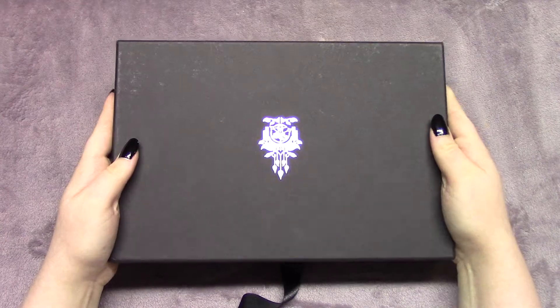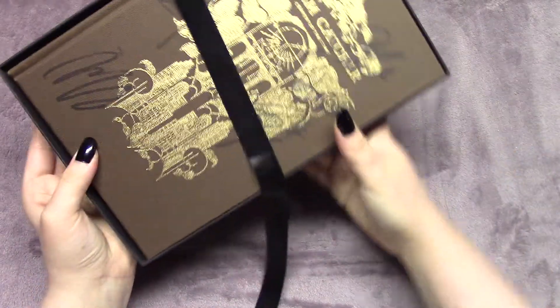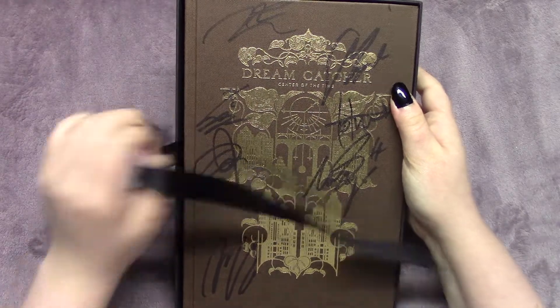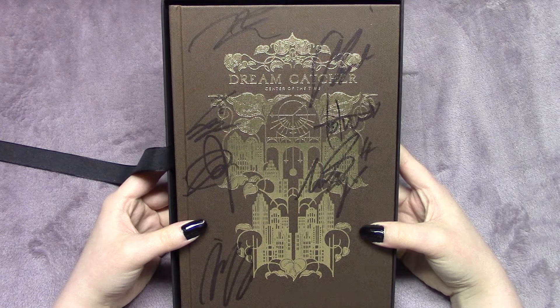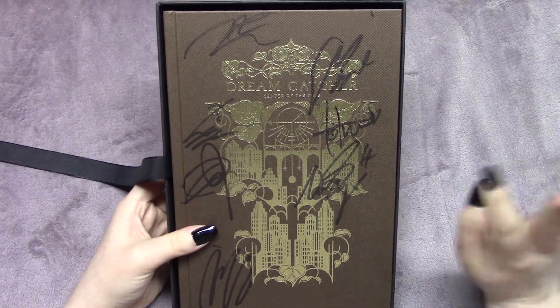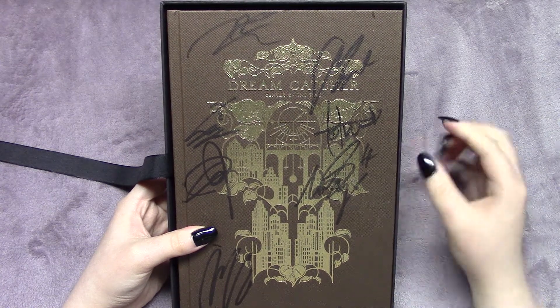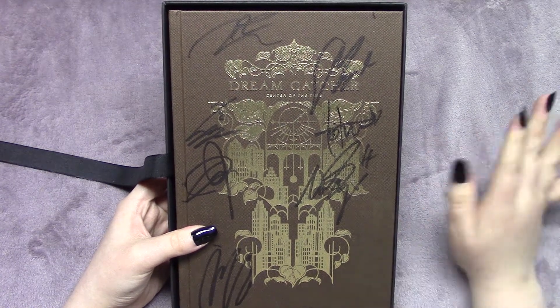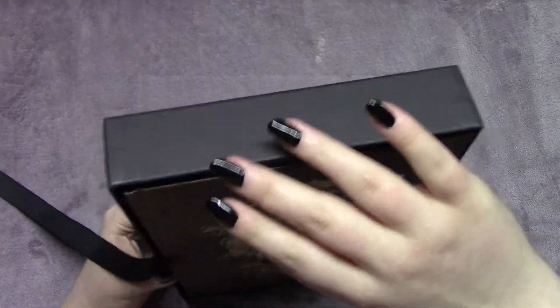Let's do the big reveal. I have the signed one, and if you saw Jelly's unboxing of the EXID McStar photobook, they're obviously different. Hers is not as thick but bigger, but they're both really high quality and I'll get into the details as we go along.